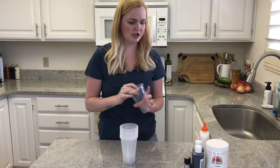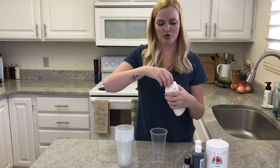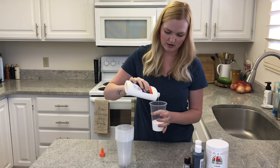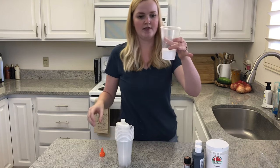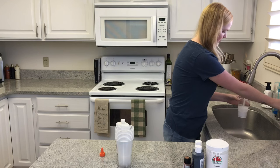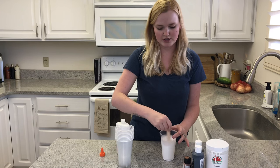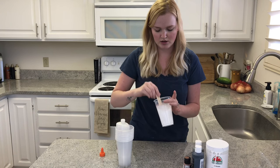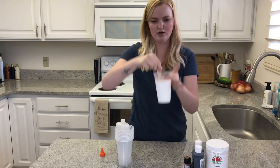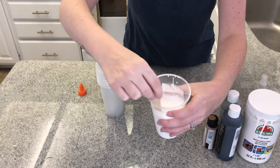The first thing you're going to need to do is grab an all-purpose glue. I use this one and you're going to want to mix it with water. Pour in about that much and then pour the exact same amount of water. I like mine a little bit more runny so I'll add more water. I'm just using a popsicle stick to stir it — you want it to be about that consistency.